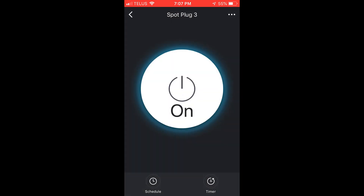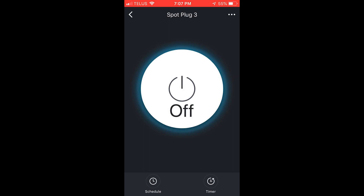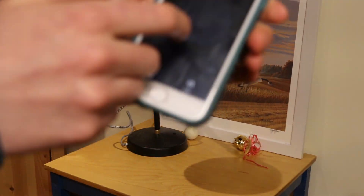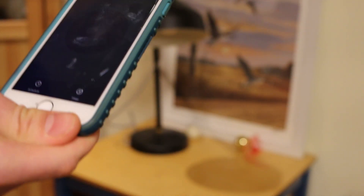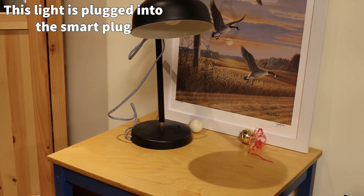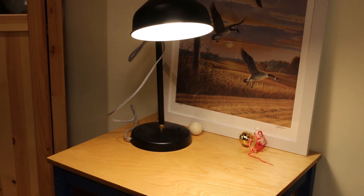Now we can actually control it — off, on, off. After you get this all set up and it's working in the Smart Life app, you can turn it on. Push the button to on — boom, it's on. You can see it's on and my hand is kind of lit up here.